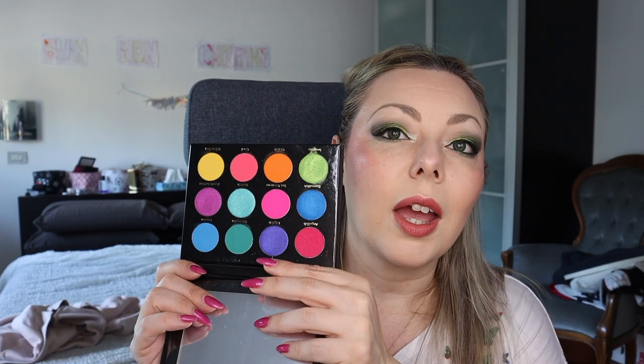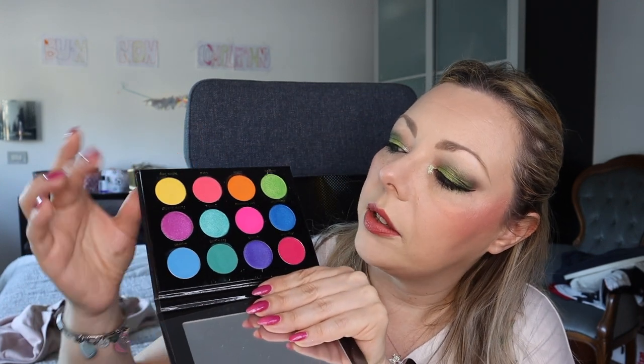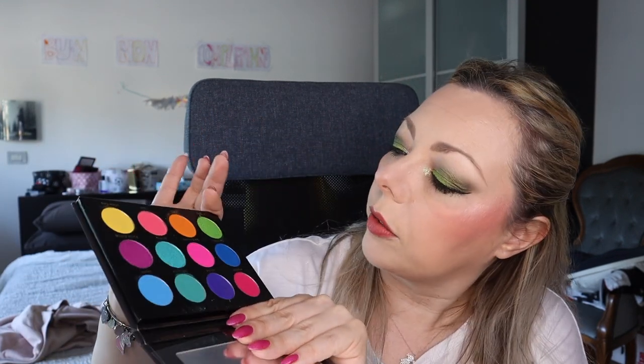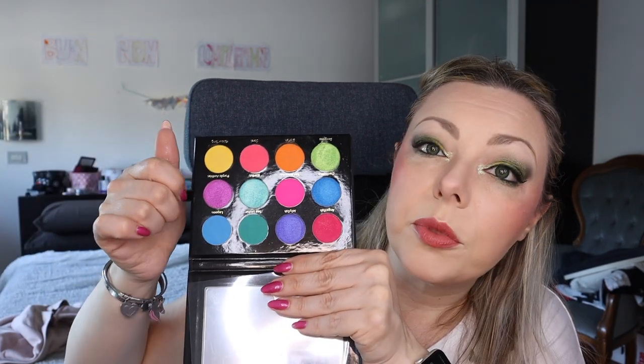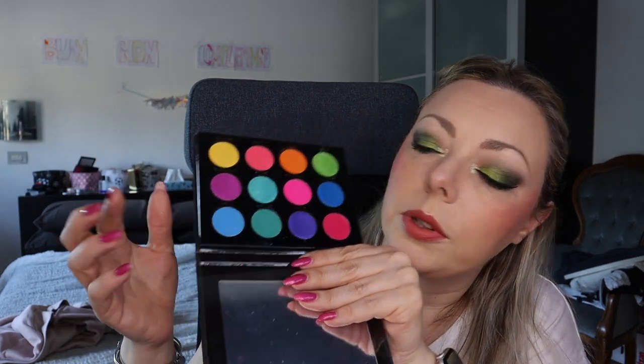This is the Rainbow Reef by Pink Rush Cosmetics — oh my god, this is so cool. As you can imagine from the name, this is a rainbow palette. You have a mix of shimmer and matte shades, and the shimmers from Pink Rush are amazing. There are four different shimmers — one matte with sparkly glitters where you can see the shift — and all the other shades are matte. I did a look with this one and it was so good.